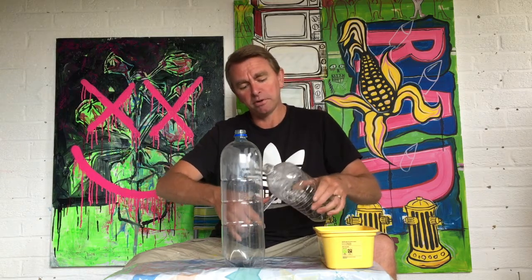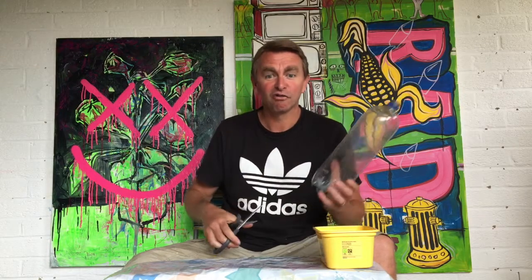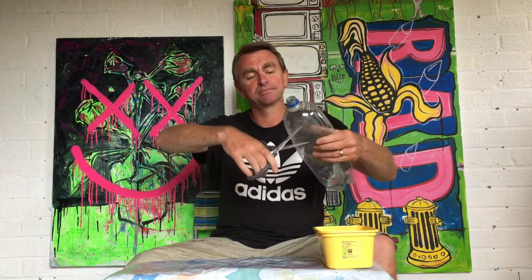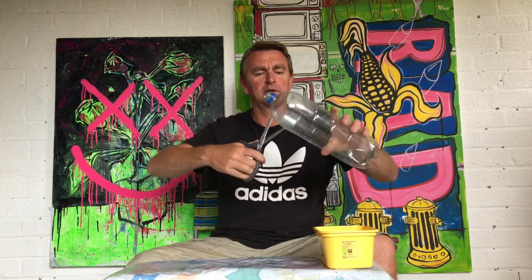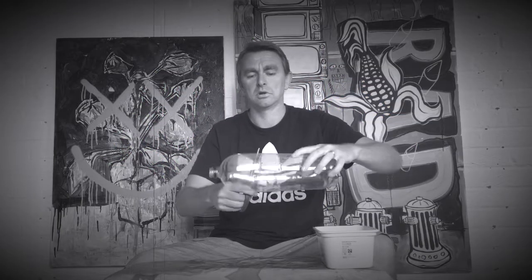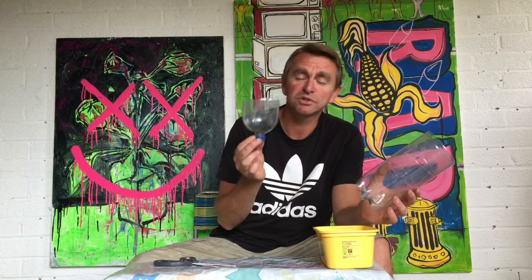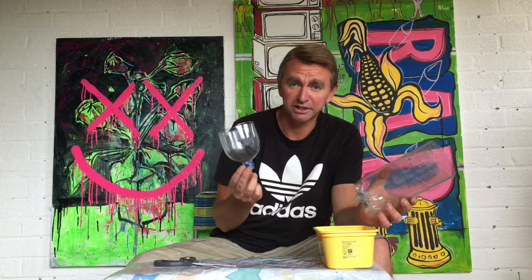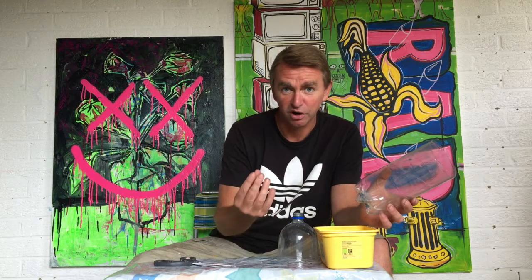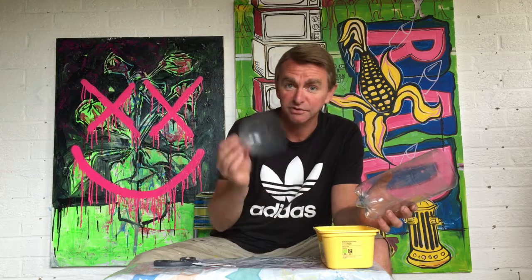Chop the top of the bottle off. This one I'm going to keep as tall as I can. And if you want, you can keep the top bit as well — because if you're growing certain vegetables, sometimes you need to start them off in a little mini greenhouse. Stick that on top; you can water through it and it'll act as a little mini greenhouse.